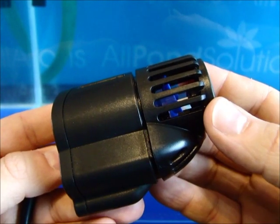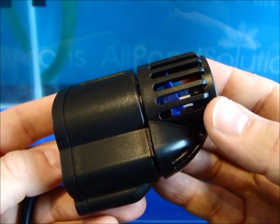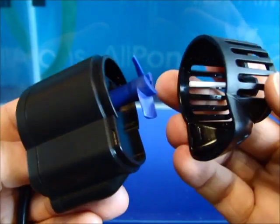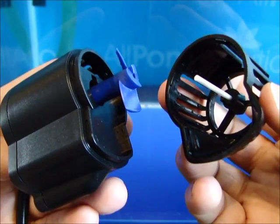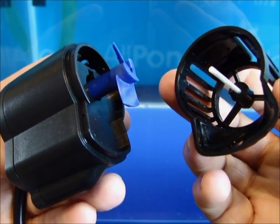To replace the magnetic impeller or ceramic shaft, or for general maintenance and troubleshooting purposes, gently prise open the front grille as shown. Ensure your unit is disconnected from the power supply and dried thoroughly before doing so.